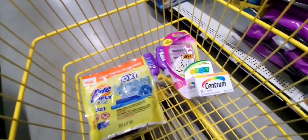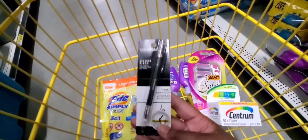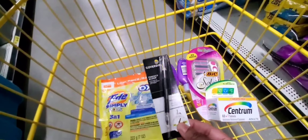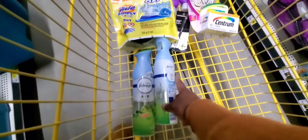Get one Centrum. You're going to get this CoverGirl, but get the one with the pencil because the sharpener version is $4.00 — this other one is $4.50. Get the one with the sharpener, it's $4.00. Two Febreze.